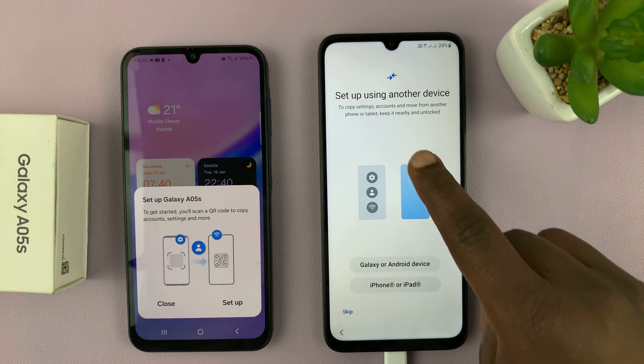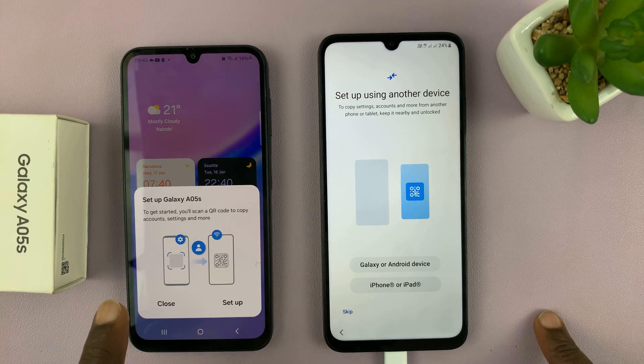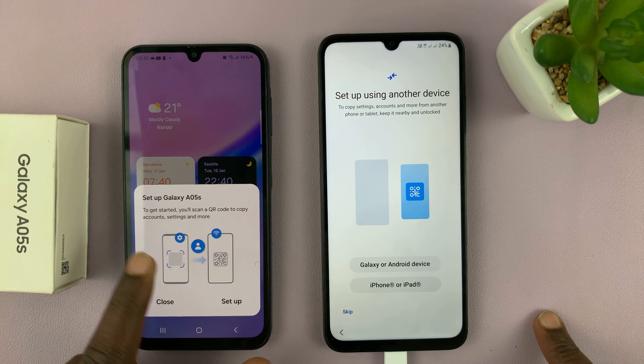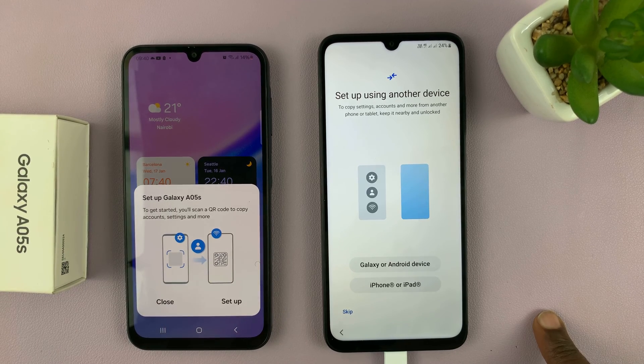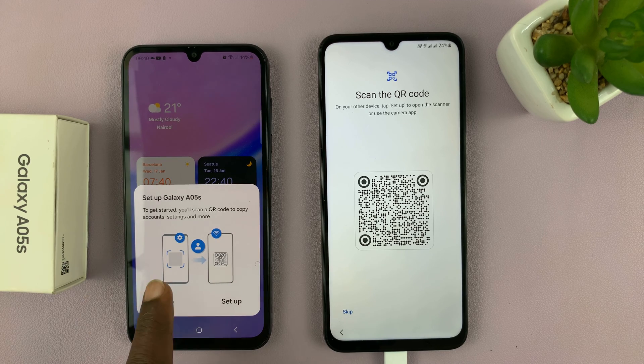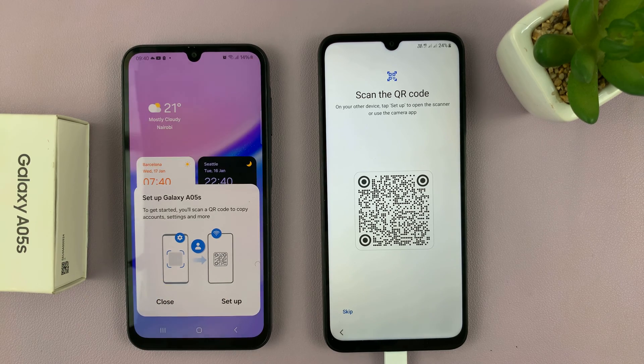And then you'll see 'Setup using another device.' And this device, if it's a Samsung phone, it's going to detect that there's another device close by trying to be set up. So select Galaxy or Android device, and then on this older device, tap on setup.